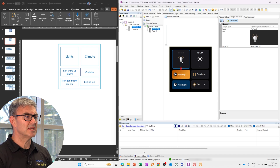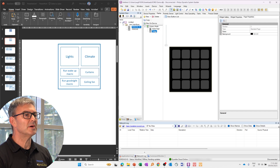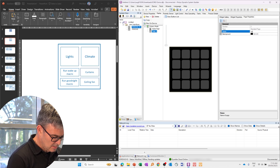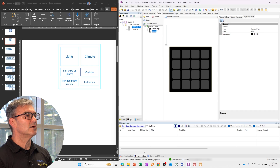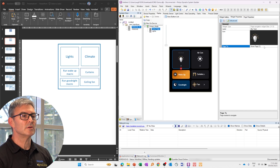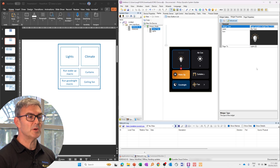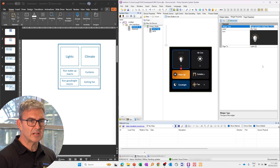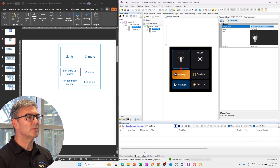Now I can go into the properties here. I can say for this widget, which page is it supposed to go to. We've got a page two here — let's call this page two 'lights.' And then on page one, when I go to this widget, I just say you are going to lights. And now you just build those pages up. As an homage to children's television everywhere, here's one I prepared earlier.